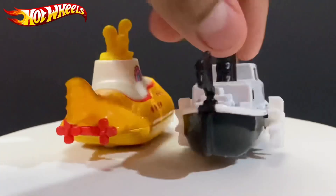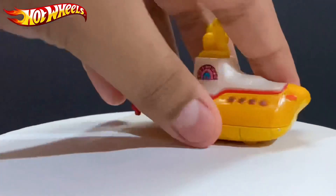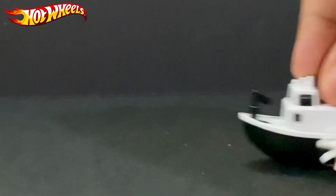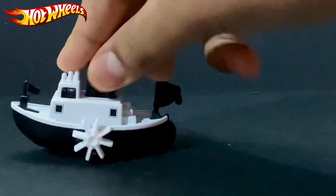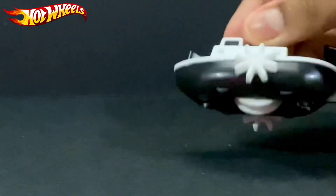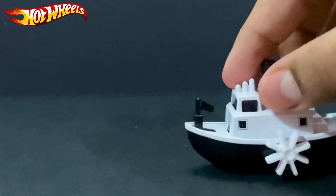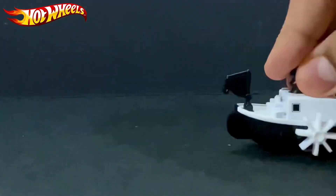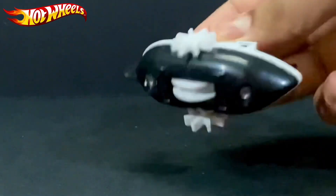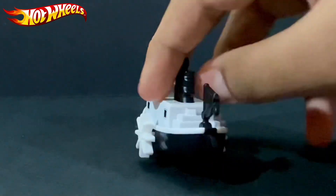You might be wondering why the Steamboat Willie keeps tilting — it's because of its feature. Let me show you right here. This part moves as the wheel moves. It's an interesting thing that Hot Wheels decided to do. Rather than not moving — like the Matchbox flying plane — this one actually has a moving mechanism. It's nice that Mattel did this, but they should have made the mechanism a bit more contained inside, as it's a bit noisy.